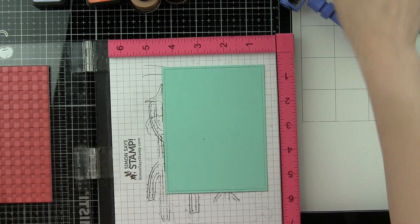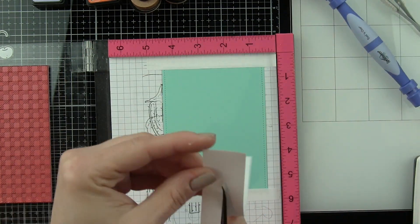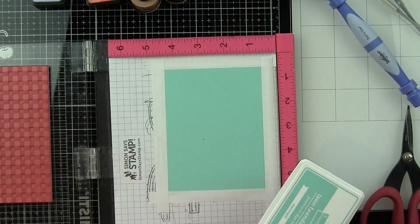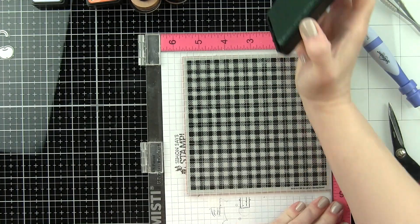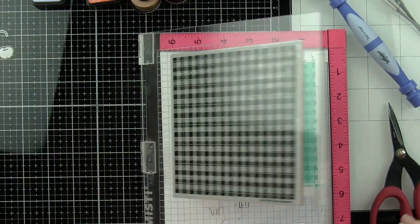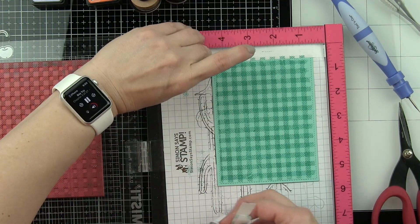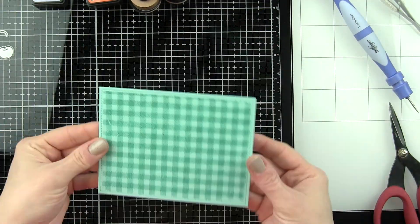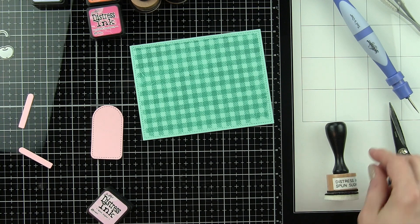I'm going to start with rectangles that I've die-cut from Mermaid cardstock using the Lawn Fawn Outside In Stitched Rectangles Dies. This is going to be slightly smaller than A2 sized. To instantly add a mat without having to mat the background on another piece of paper, I'm masking off from the stitch line to the outside edge of the rectangle, and then I'm using my MISTI with the foam insert removed to stamp Mermaid ink on Mermaid cardstock for a tone-on-tone gingham background using the Simon Says Stamp Gingham Background Stamp. I love gingham backgrounds and creating your own are so easy with a background stamp. I'm going to do this for both backgrounds for both cards. It's a little dark right now, but as the ink dries it mutes a little bit more, so it's a little softer, which I really like.